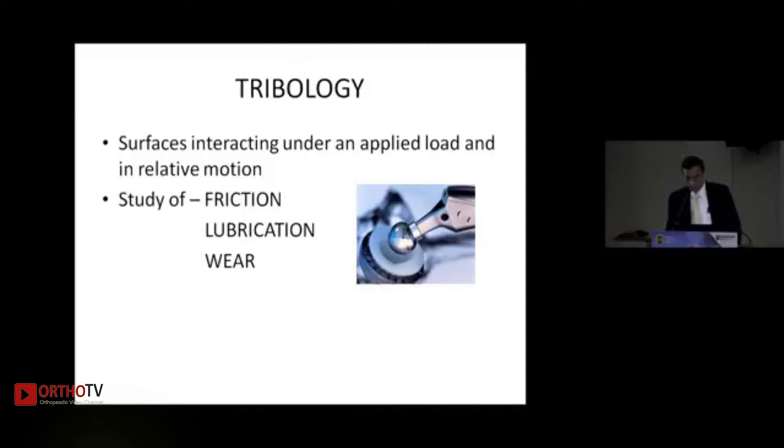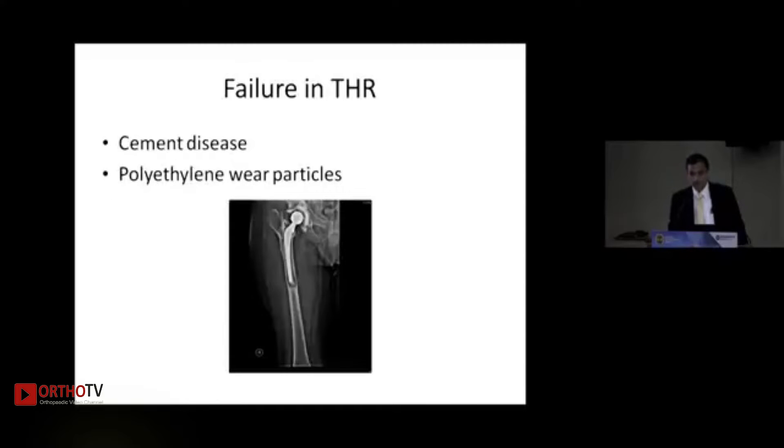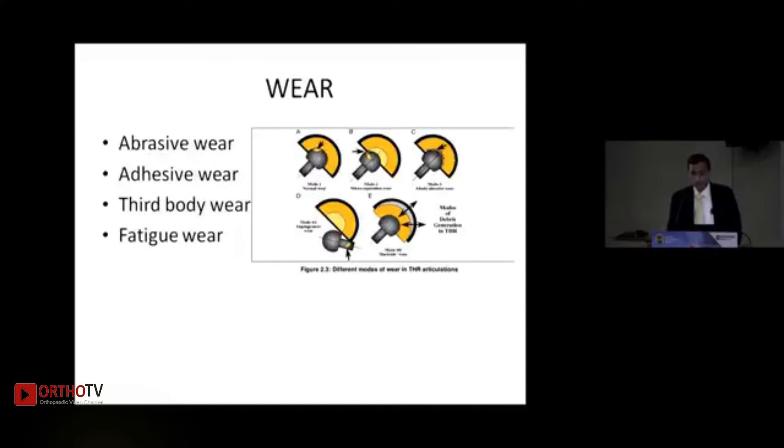Tribology is the study of friction, lubrication and wear of surfaces interacting under an applied load and relative motion. From the earlier total hip replacements that were done, there were a lot of failures because of cement disease or polyethylene wear particles causing loosening. Because of this, the entire concentration was done on having alternative bearings.